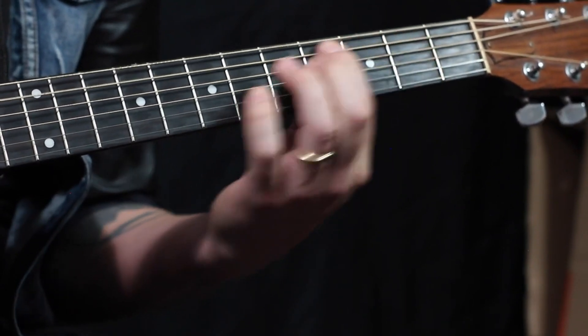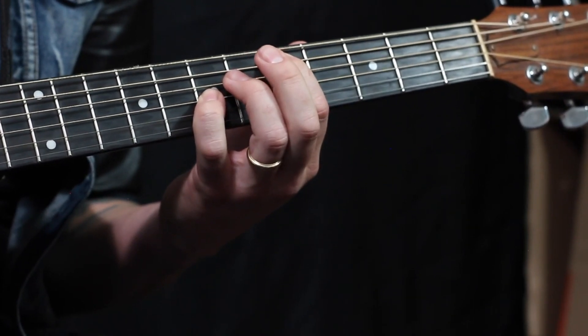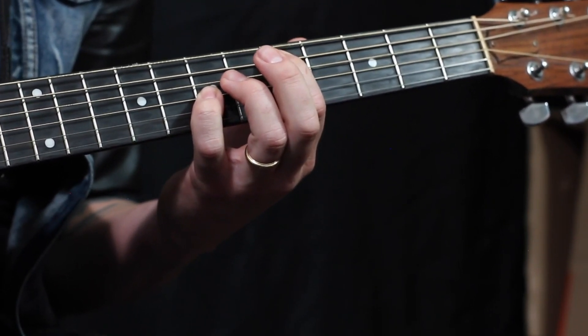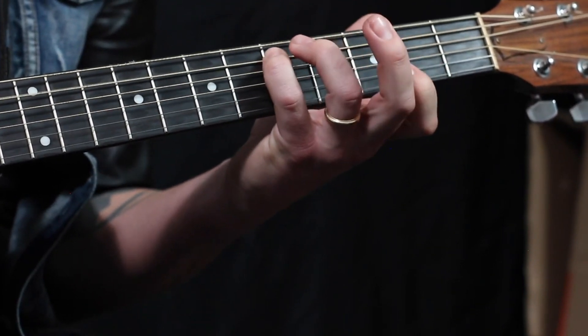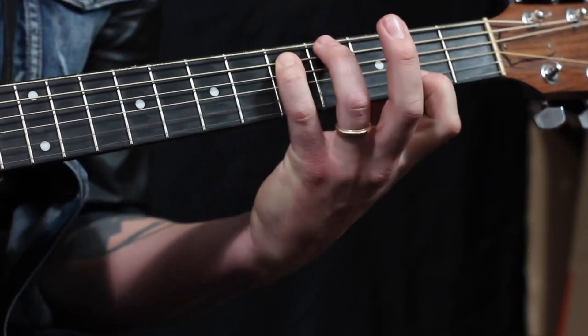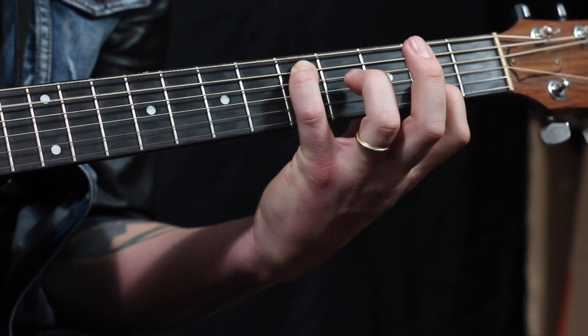Back up. Now here's where it gets really tricky, and you might not use this — I won't say ever, but there's not gonna be a lot of instances we're gonna use it. But we're actually gonna do pinky and first finger on the second fret, second string.